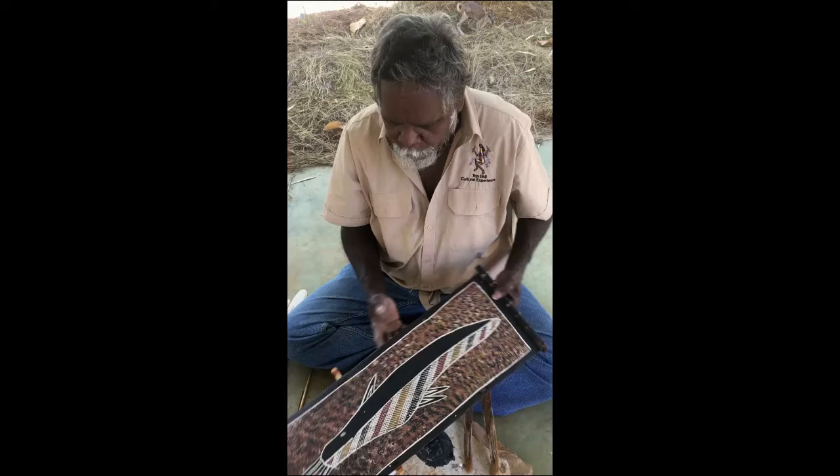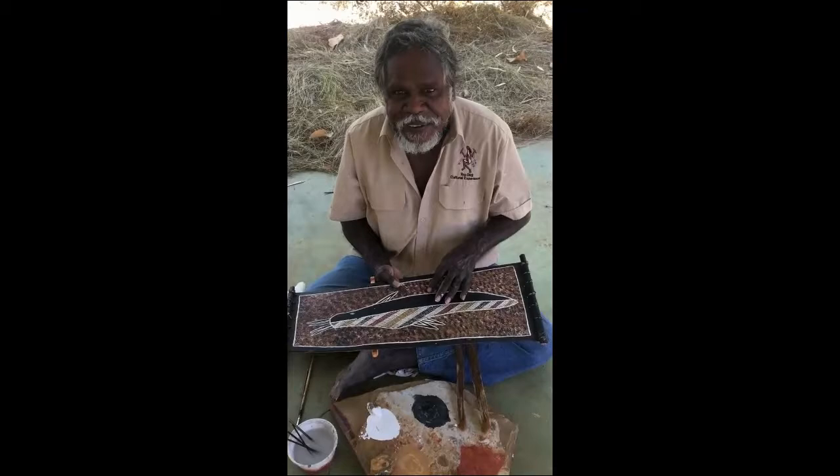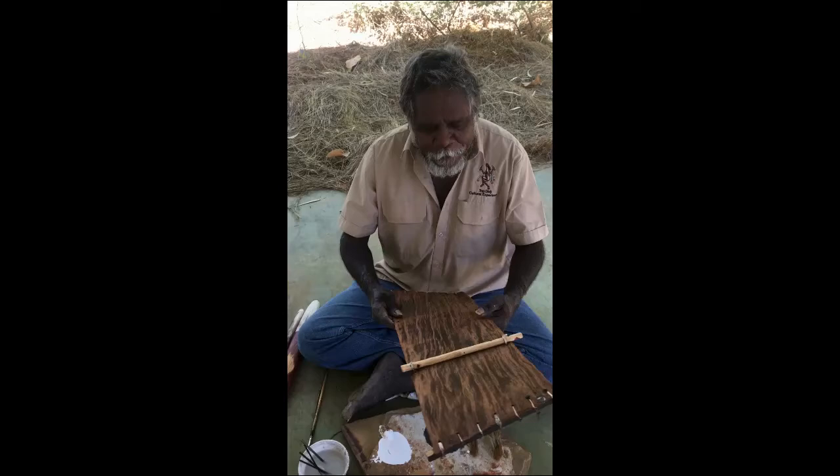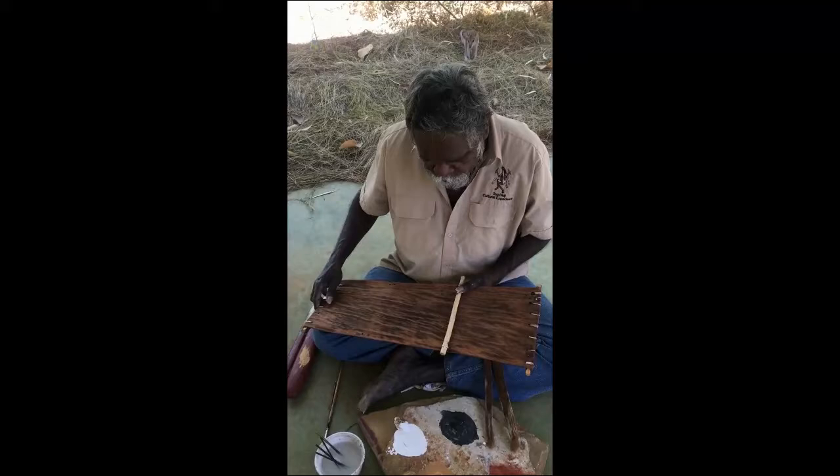Another one here I'm going to show you. This painting here — it's a gill-tail catfish. From language, Jalumbu. And this one is painted by Richard Miller, my brother-in-law. You can see this one is also made from bark.